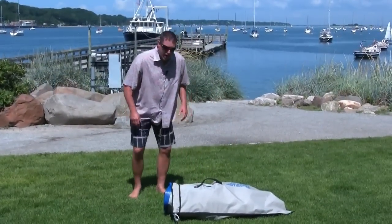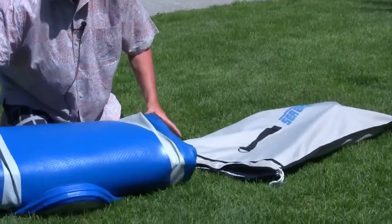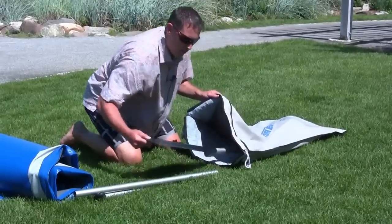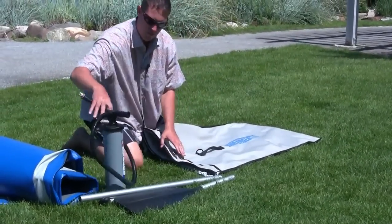SeaEagle's longboard is just 25 pounds. We're going to unpack now. Here's your hull, our paddle, our piston pump, along with our accessories.